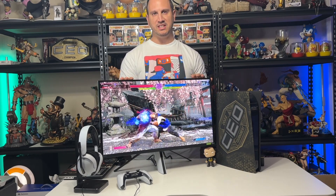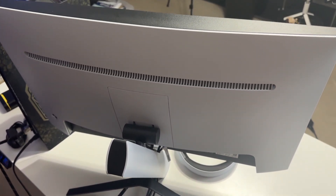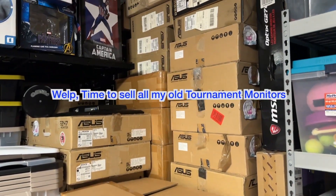I'll actually be heading to Combo Breaker this weekend in Chicago, which will also be using these monitors, along with most likely CEO at the end of June. So I kind of want to get familiar with this, see what it's like to set up and use, and kind of let you guys know what I think, as when Evo has a new monitor sponsorship the community kind of checks it out.